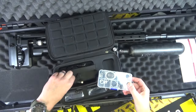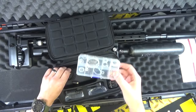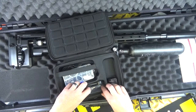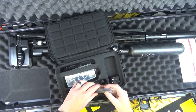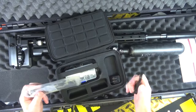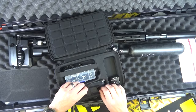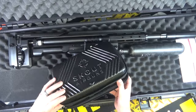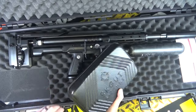Lots of seals in there — I always get a bit concerned when I see seals; are you going to be changing them regularly? There's a charging cable, and that is some sort of wrench, and so is that. Nice — I like that you get all of that with the gun.